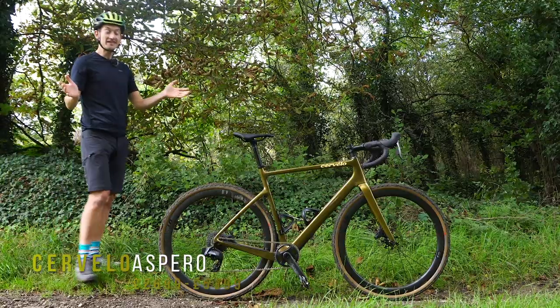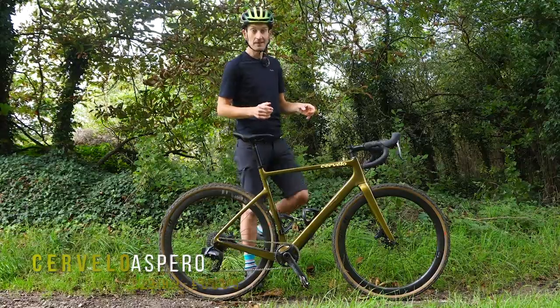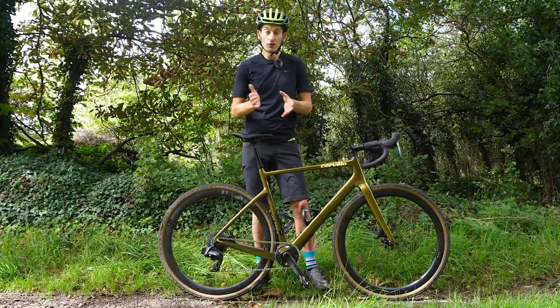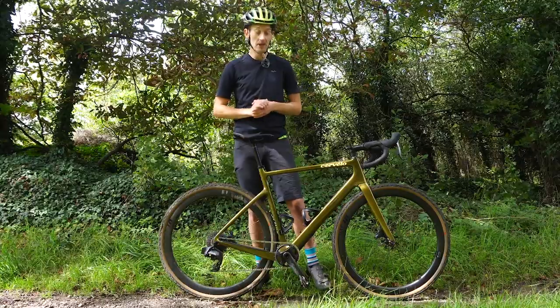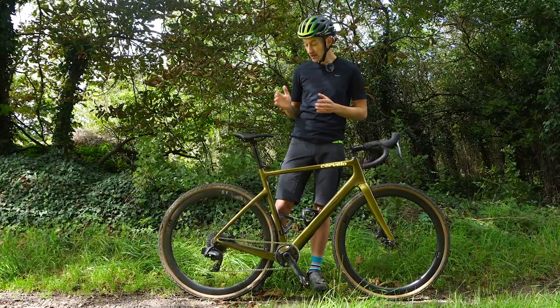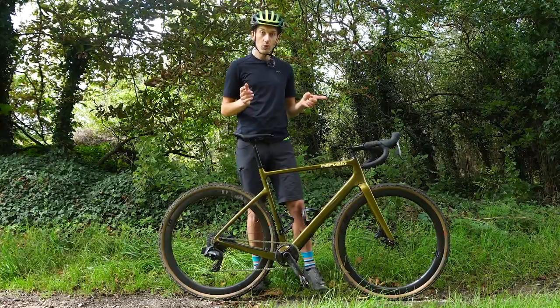What you're looking at is my latest test bike — it's a brand new Cervelo Espero. For the next few weeks I'll be riding this bike on all my local trails here in the Cotswolds. There will be a full review of course, make sure you subscribe to the channel if you haven't already. But until then here's a quick first impression: some details that stand out, some things I like, and some things I'm not so keen on.